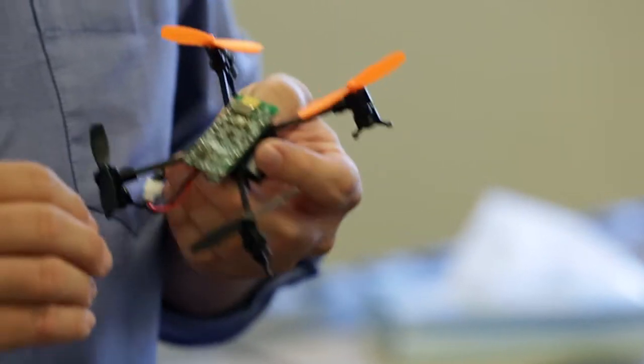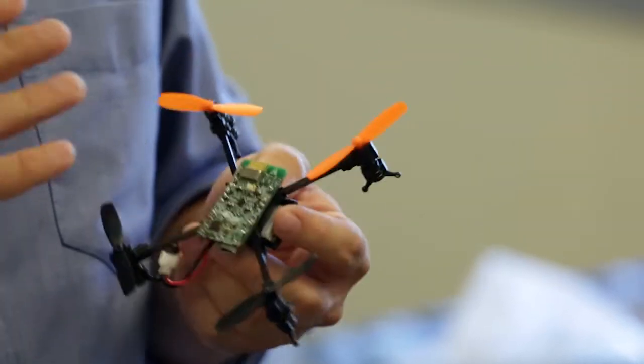Hi guys, this is Raul with Cypress. I wanted to show you this cool little demo we have here. This is a quadcopter we developed internally, basically as a training platform. It's powered mostly by a PSOC 5LP.